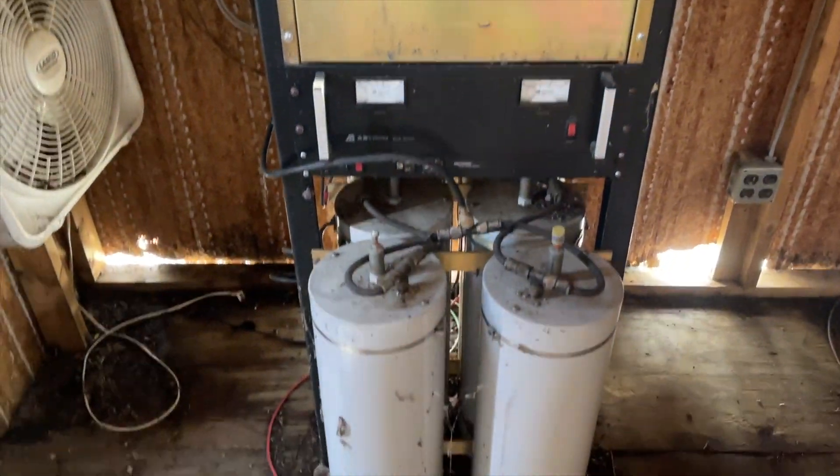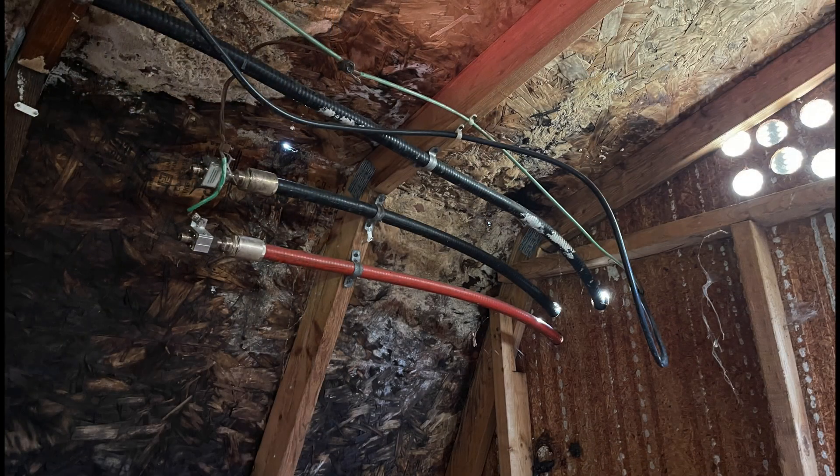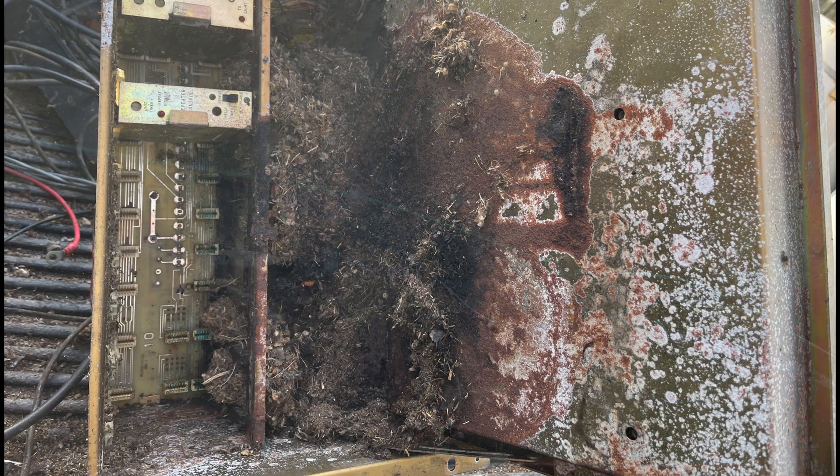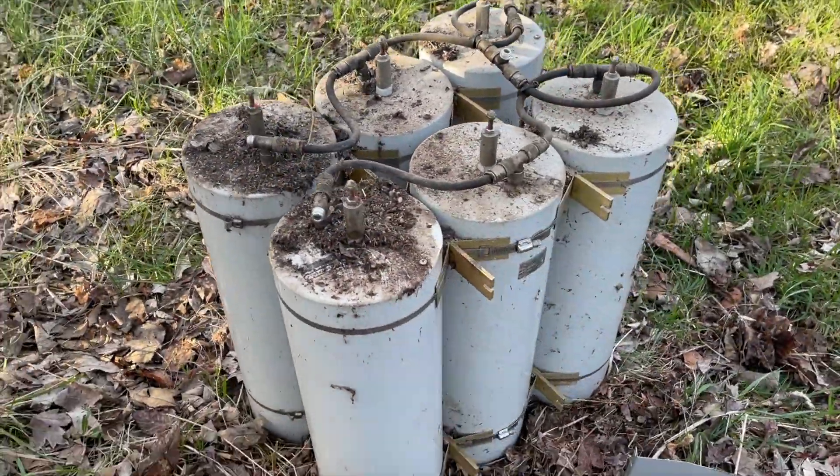Now these pictures do tell the entire story. The building was practically coming down around the equipment. We were able to pull out the controller, the GE Master 2, the link radio, and the duplexers, but they were nasty.